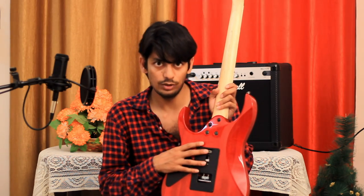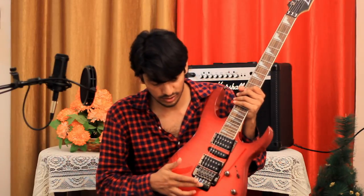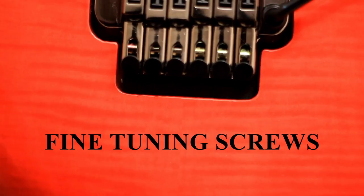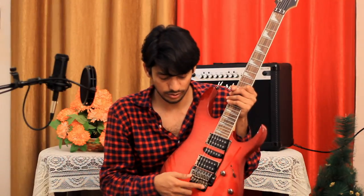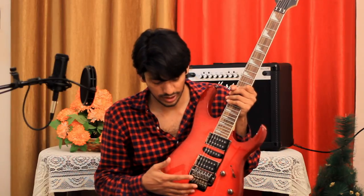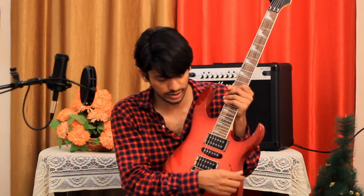After that you can see these fine tune screws, or fine tuners. When you feel your guitar is slightly out of tune, you can fine tune it using these fine tuners. This is very useful when your strings are locked by the lock nut — you need not open the lock nuts, you can directly fine tune from these screws.